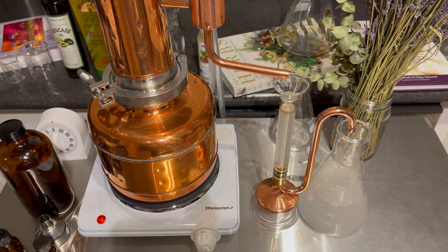We're almost done with the distillation process, and this place smells so divine.